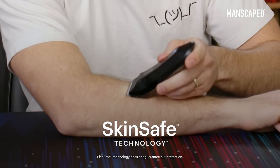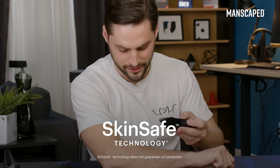When they say ceramic blades with skin-safe technology — actually true, it really is skin-safe technology.